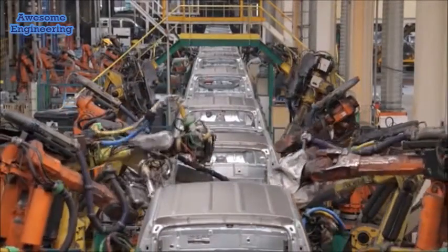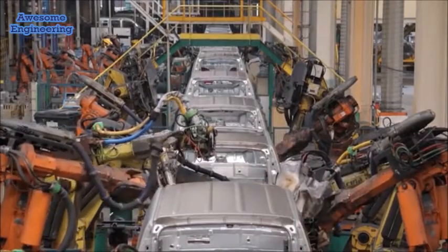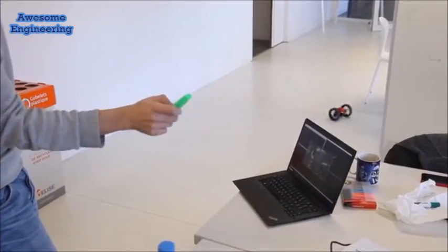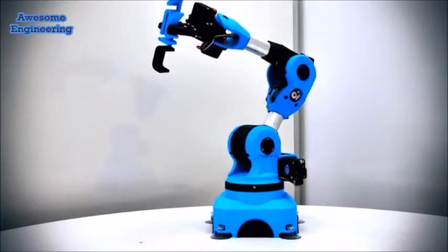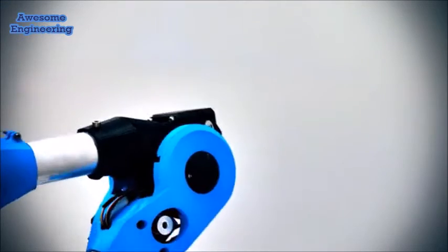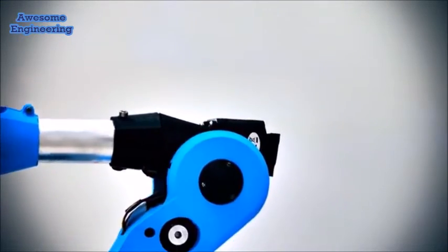Industrial robots are too expensive and hard to use, however they could save you time at home, help you do creative work or learn new technologies. So why keep these benefits away from you? Meet Nereo One, the first accessible six-axis robotic arm.